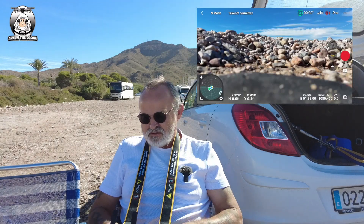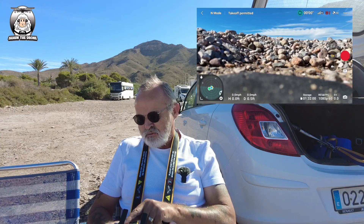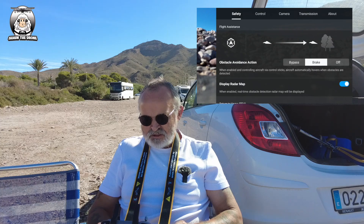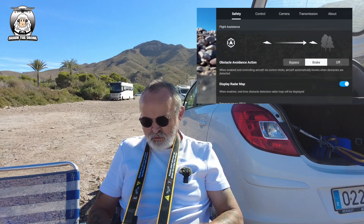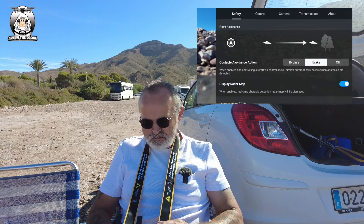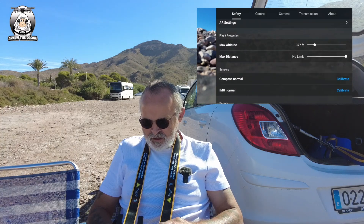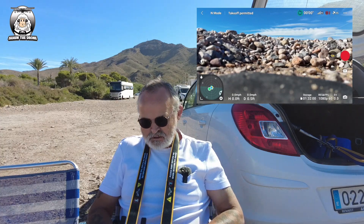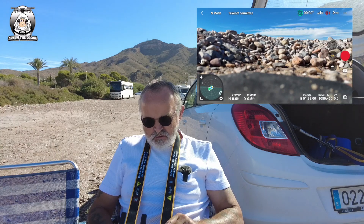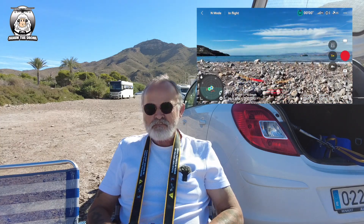Just before we take off, I want to check a couple of things. It's always best to check settings first - top right-hand corner, three dots. Make sure obstacle avoidance is set to 'Brake'. You could put it on 'Bypass' but I prefer 'Brake' for this. Check the height setting too. Always check your settings before any flying. I've got 94% battery, so let's do the auto takeoff and get the drone in the air.